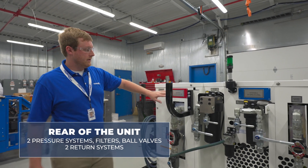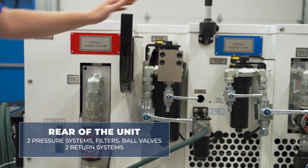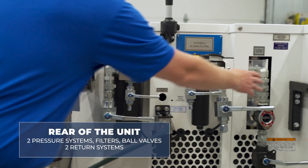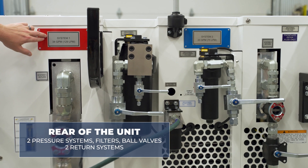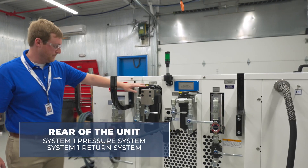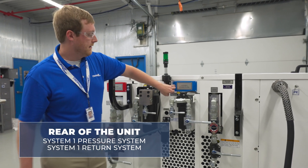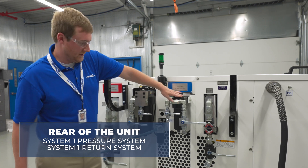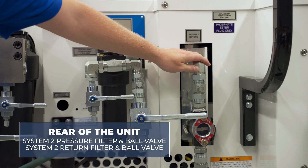On the rear of the unit we again see two pressure systems, filters and ball valves, and two return systems. System one is notated by the red placard, with the system one pressure system and the system one return system. For blue system two, we have the system two pressure filter and ball valve, and the system two return filter and ball valve.